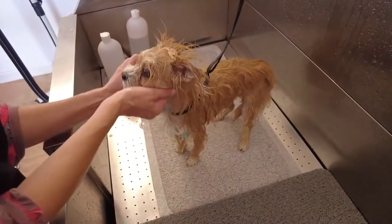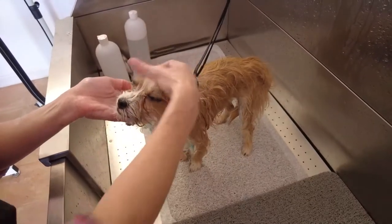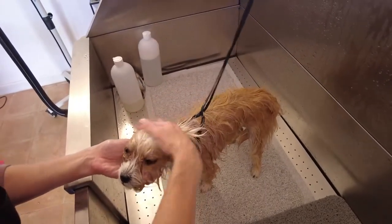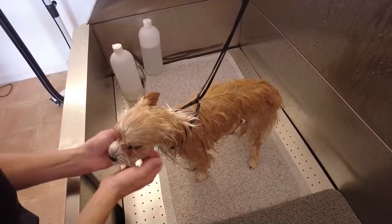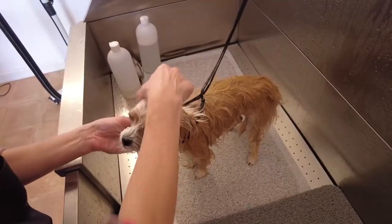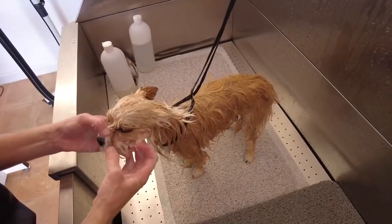As soon as I get it wet and put the face wash on it, the crust and buildup starts softening. While I'm waiting for that, I give her a nice little head massage with the face wash. I'm checking to see if the buildup has dissolved or softened up, giving it a little more time with another head massage, making sure she's comfortable with the process, then checking again.